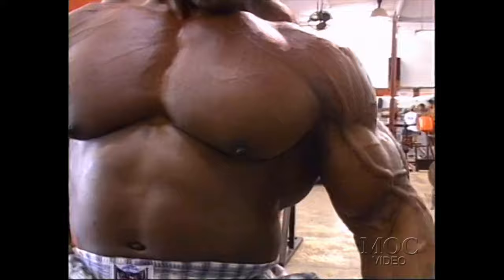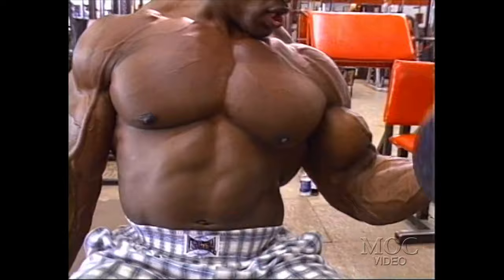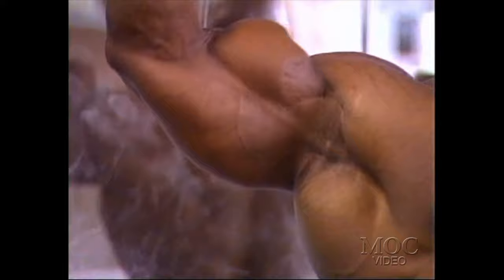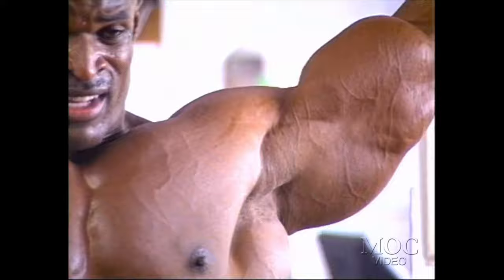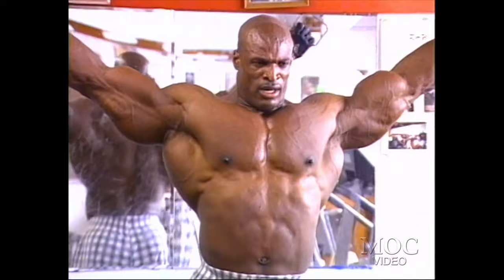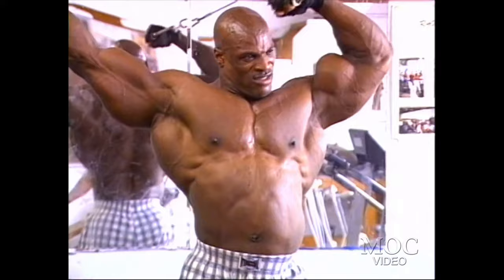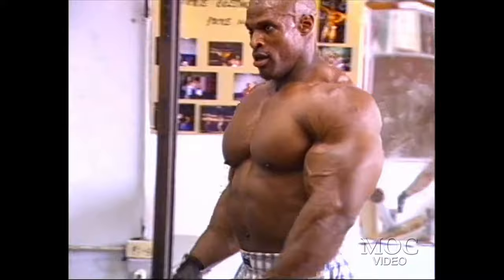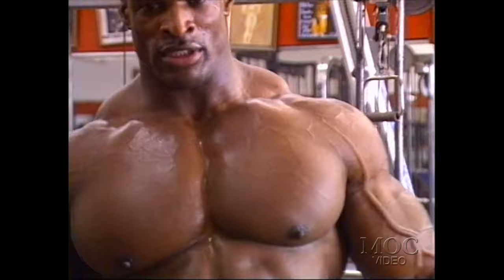That'll pretty much do it for me for the next couple of weeks as far as biceps goes. I really don't do a whole lot. To me it's just a simple movement. I'm quite sure everybody has a muscle that grows wild and very easily, and with me it just happens to be biceps — a muscle that pretty much hangs out where everybody can see it. So that's probably why I'm known for my biceps.